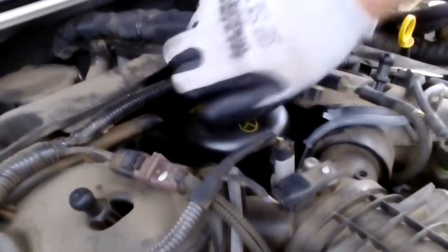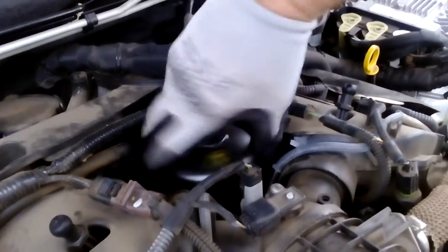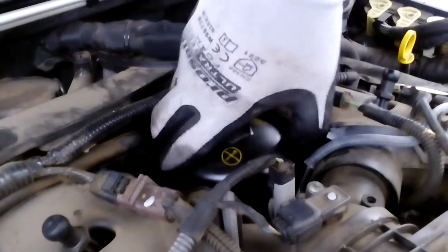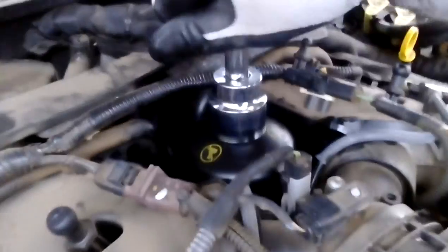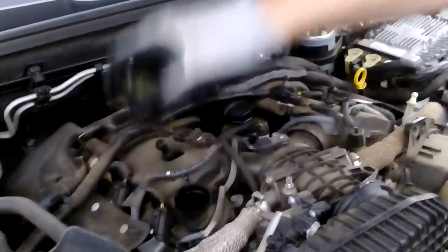Put the canister back over the top and tighten it — that's tight enough. Oil filler cap back on, cover back on.